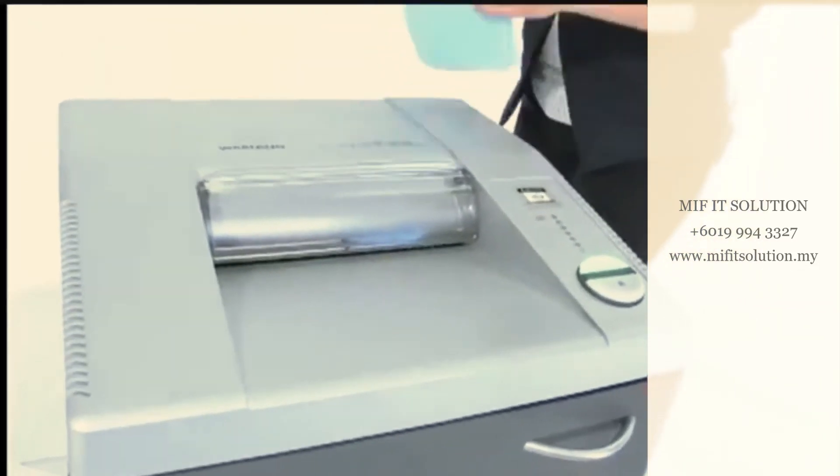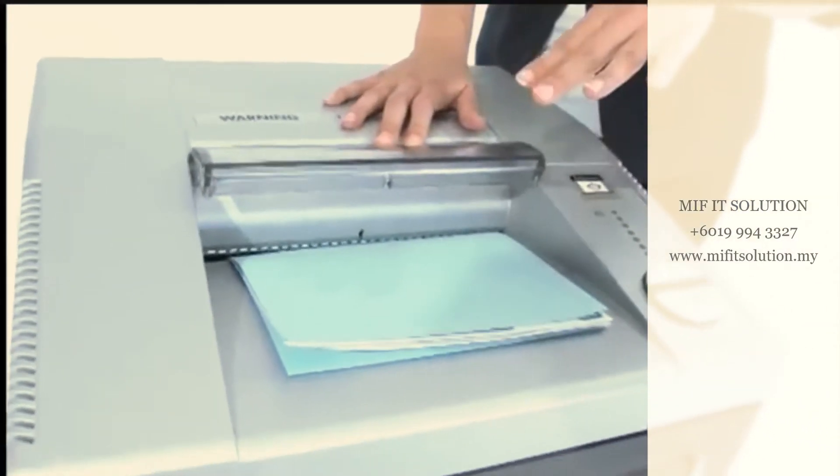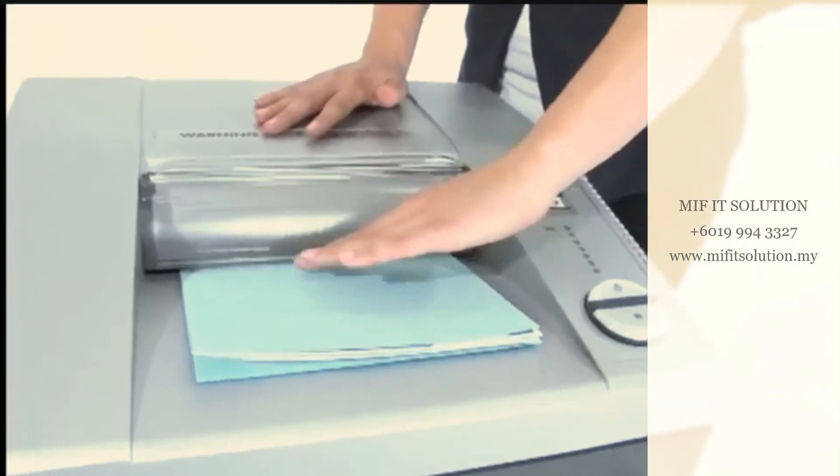Check out this cool feature — it's the safety protection system. That totally stops the machine and keeps anything but paper from going down there.